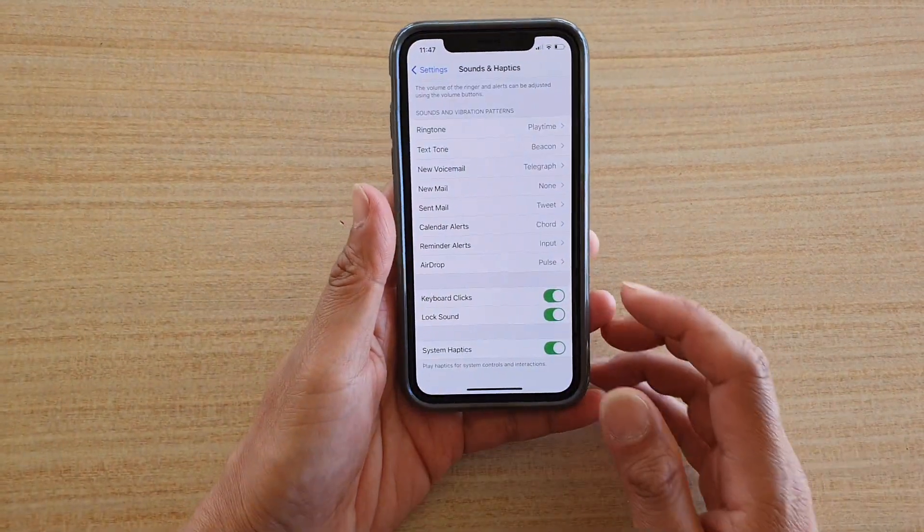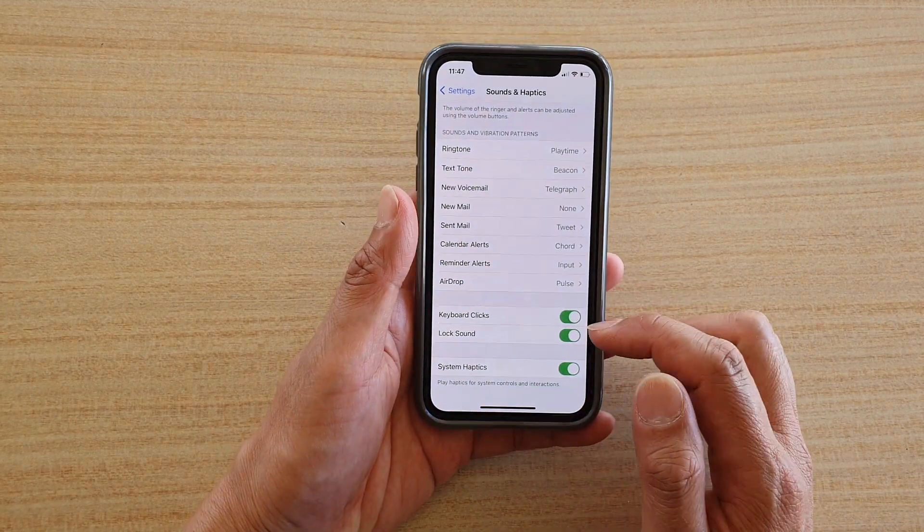Can you hear that click noise? And that's it — that's what the lock sound is for.